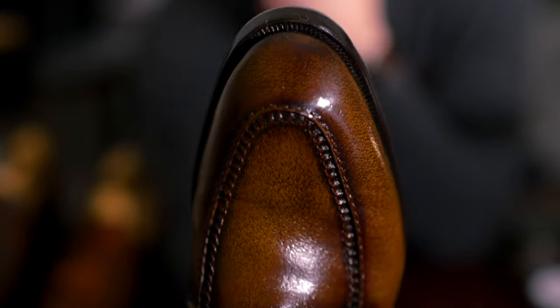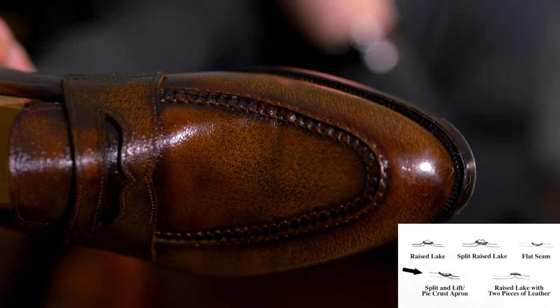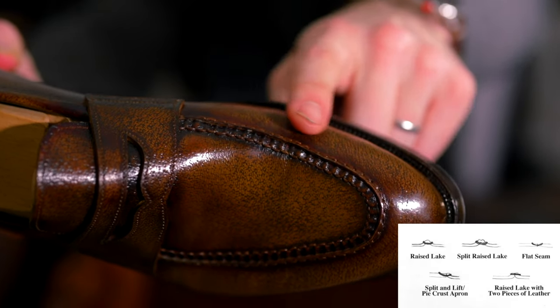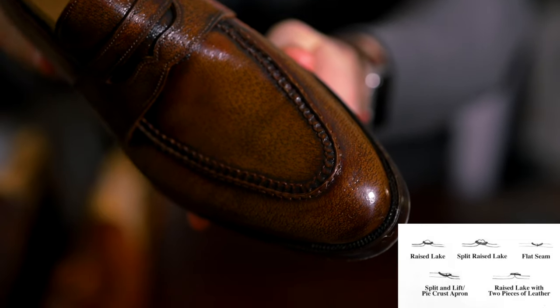Moving into hand sewn, this is the epitome of hand sewn: the pie crust or split and lift apron. This is actually joining two or three pieces of leather, depending on whether it's just an apron or a split toe and an apron. Typically this is only found in higher-end shoes due to the skill and time it takes to execute.